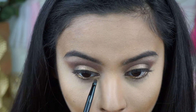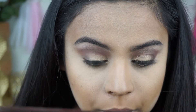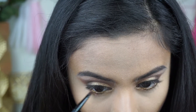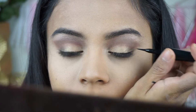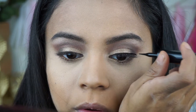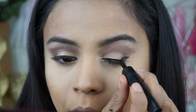I'm going back in with that thin liner brush to take the gold shimmery shade and place it on my lower lash line and inner tear duct to make my eyes really pop. Then I'm going to get Dubai and put that on the outer half of my lower lash line. Finally, I'm taking a liquid liner and placing a thin line over my eye with a slight wing at the end.